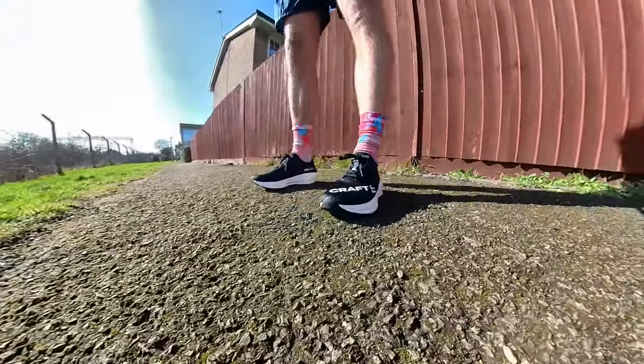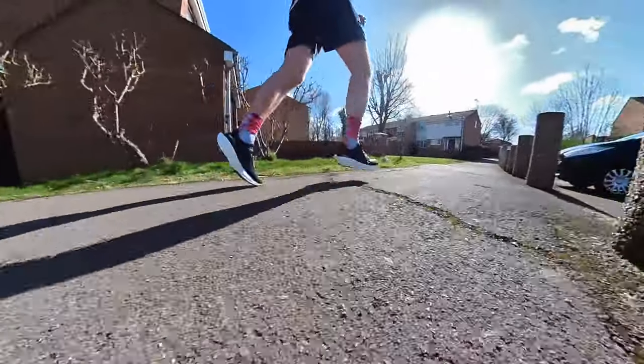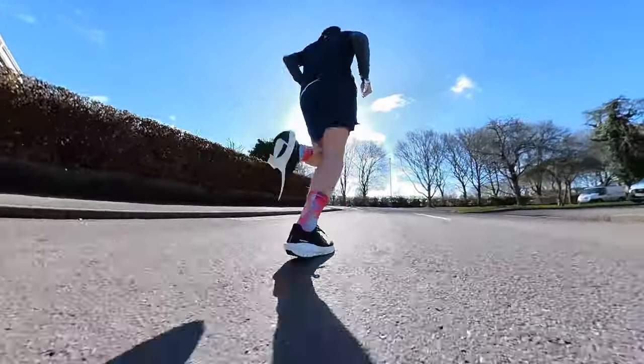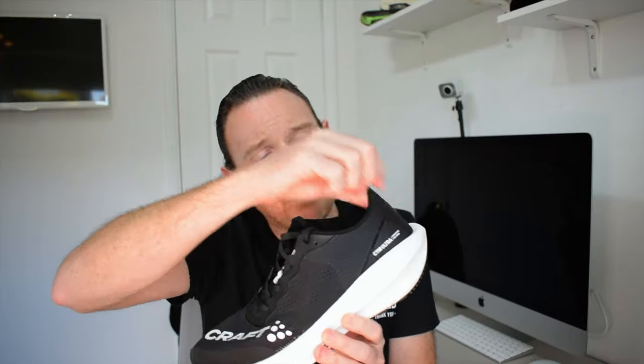Stats and features: the shoe is £125, no plate — unlike its carbon plate older brother. We've got a very high stack height in the heel of 40 millimeters, a 10mm drop, and the UD foam which is a high-rebound, super-durable compound from Craft. We've got the Ultra Track outsole. It fits true to size, with a super lightweight engineered mesh upper, a gusseted tongue, minimal heel padding but a little by the ankles for lockdown, and plenty of room in the toe box.